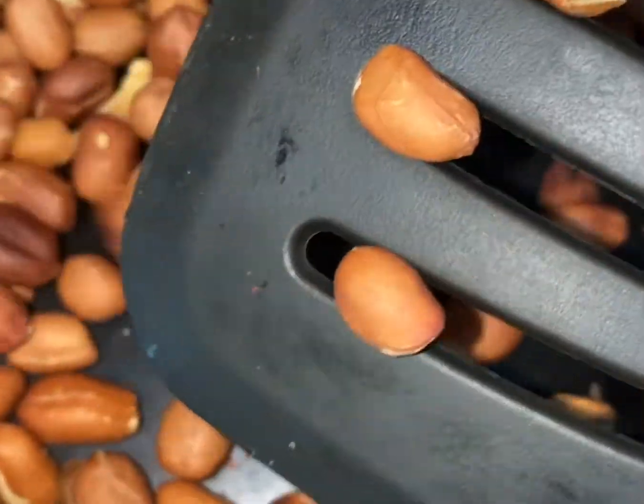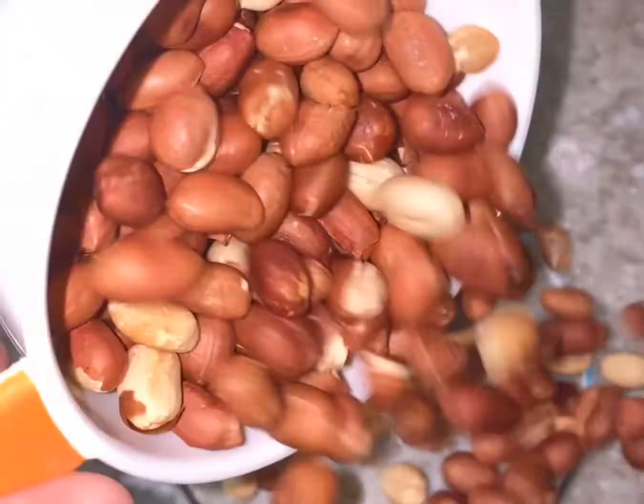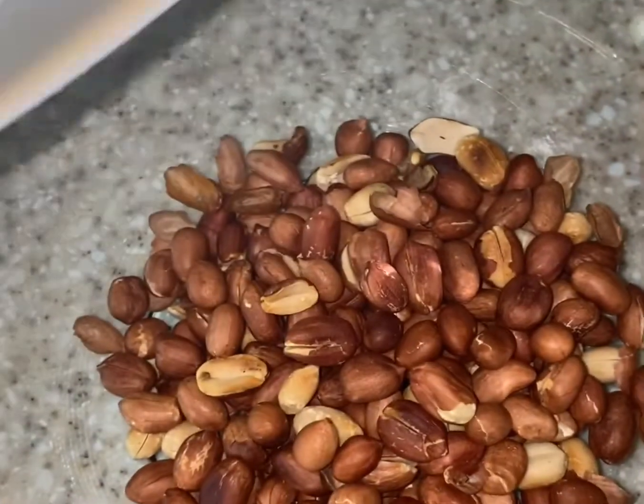Dry roast 1 cup of peanuts until crisp at medium heat, then take them out to a plate.